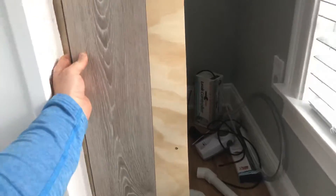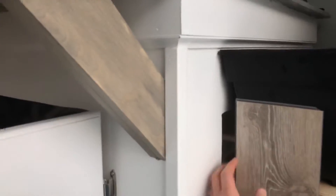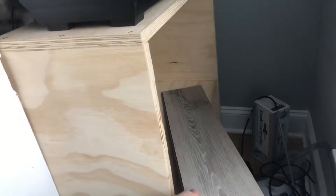I have this barn wood stuff that I'm going to end up putting on the side here so all the wood's covered up. And then the rest of it — the inside of it — will be paint matched to the rest of the stand. And then I'm going to put this barn wood stuff on the shelf as well. So it should be pretty cool if it all works out as planned, which I hope it does.